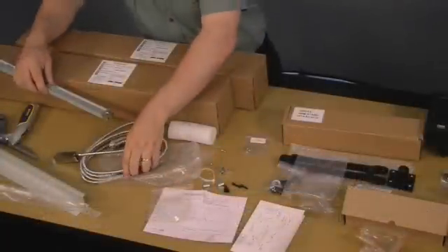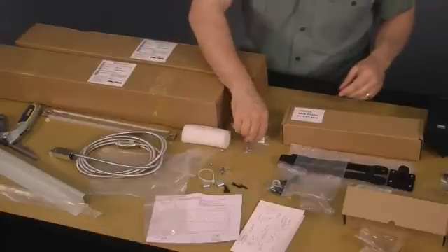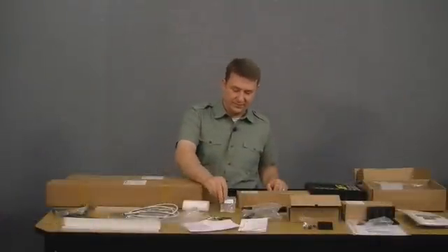The last packet contains the scale cover mounting hardware, used for mounting the scale cover to the side of the machine. The x-axis scale is identical except for being slightly longer, so we'll leave it in the box for now. Now that we've seen all of what's in the boxes, we'll start by taking a look at how to install the x-axis.